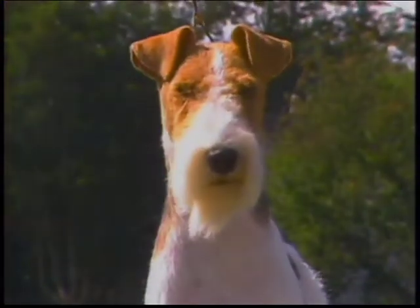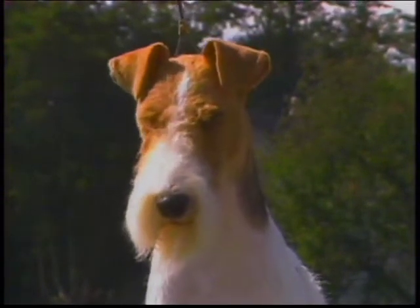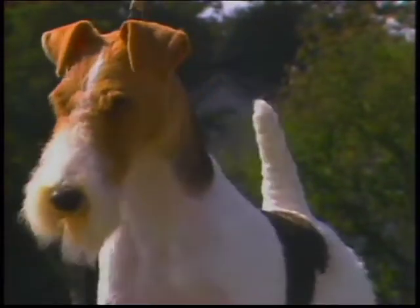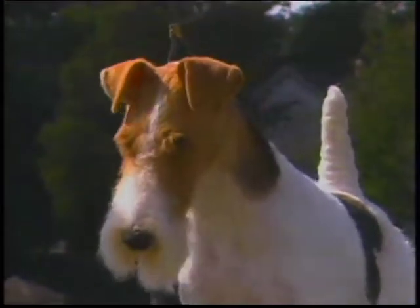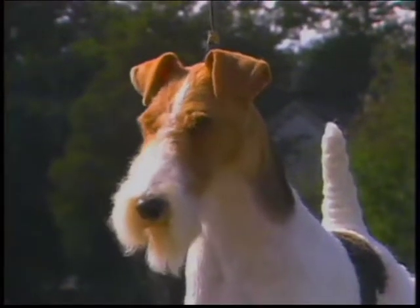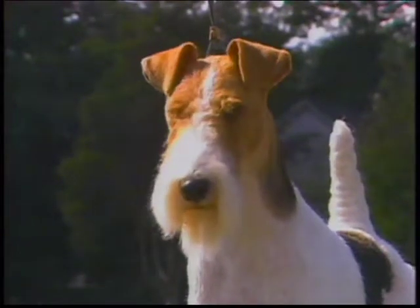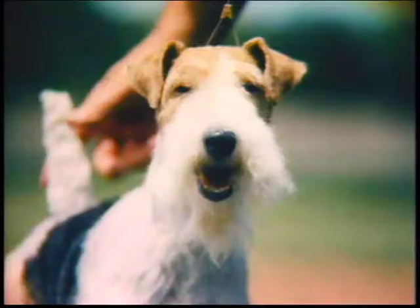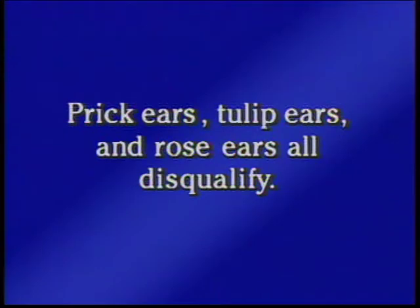Another critical component of the Fox Terrier's keen, intelligent expression is the ears. The Wire Fox Terrier's ears should be small and V-shaped and of moderate thickness. The flaps are neatly folded over and drop forward close to the cheeks. You should not be able to see the inside of the ear. The top line of the ear should be well above the top line of the skull. These ears break too high. Here, on the other hand, is an expression which is marred by ears which are set on too low and break too low — they hang to the side rather than dropping forward. You must remember that prick ears, tulip ears, and rose ears all disqualify.